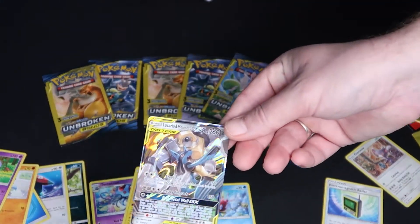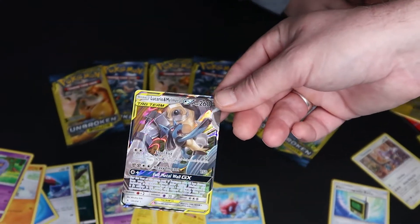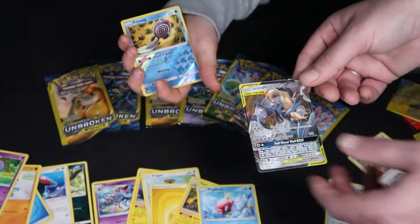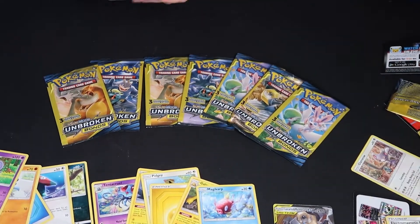What is that?! Oh my gosh, look at that! Here, put it in your sleeve — there you go. Look at that, look how pretty that card is! It's holographic. I think that's probably going to be one of the best pulls of the day.